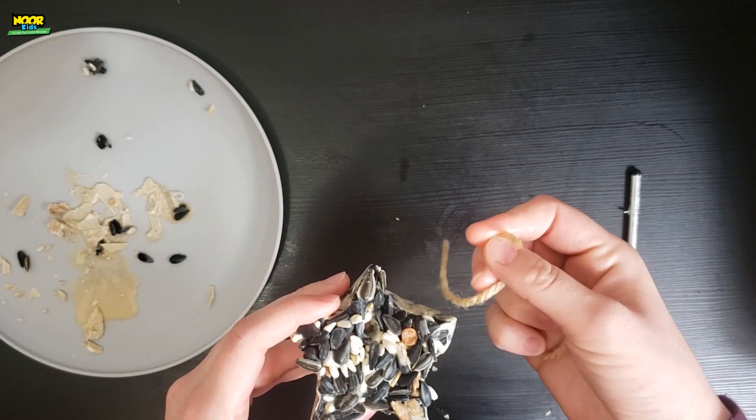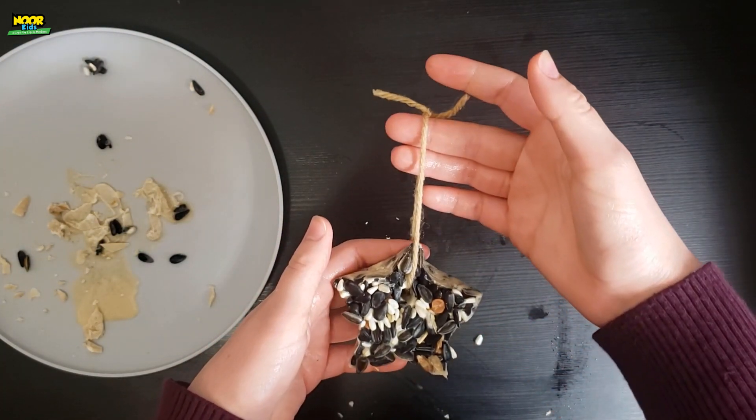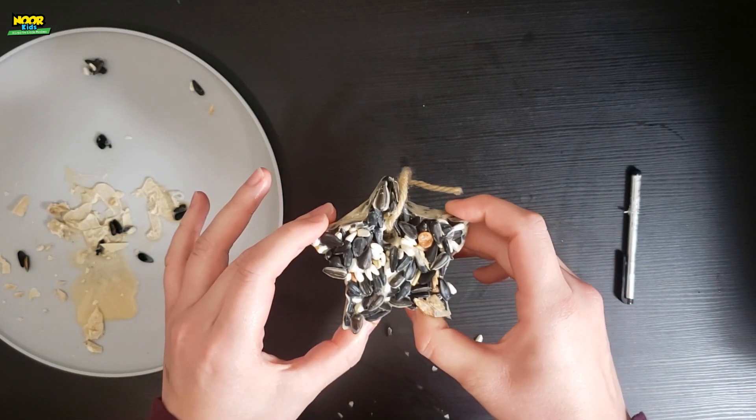Next you're going to take a piece of string, thread it through the hole you created with the pen, and tie it. And there you go.